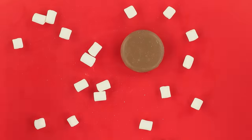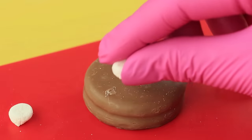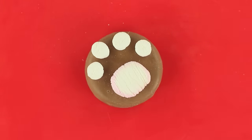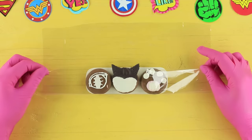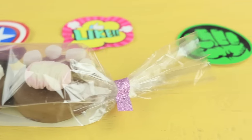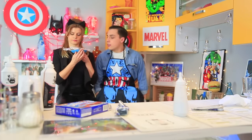Divide a mini marshmallow into two parts, cut a piece off a big marshmallow, and attach the pieces to a third cookie to make a cat paw. Cut out a cardboard base, put the cookies onto it, wrap them in clear gift wrap, and fasten with a decorative tape. Special Oreos for Catwoman — a collector's item!